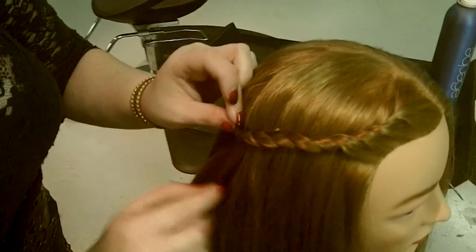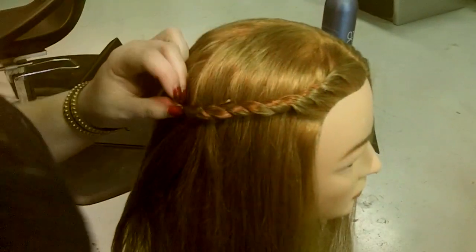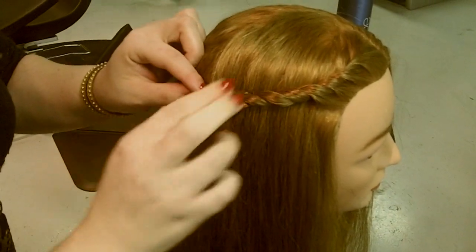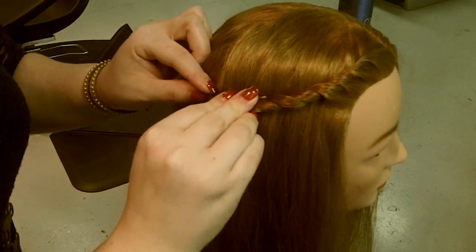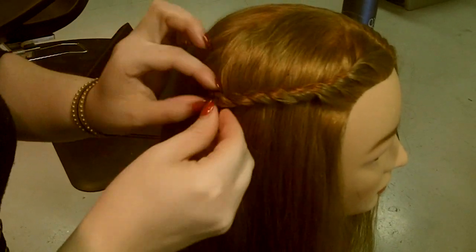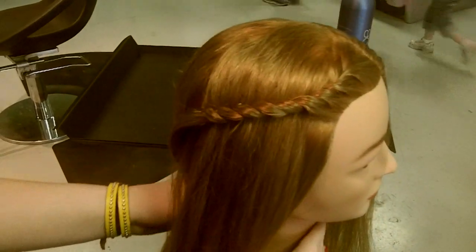You can go around and hide it a little bit more. I can see where I need a little bit more, so I'll go ahead and add another bobby pin here to secure that. And there you have your finished rope braid.